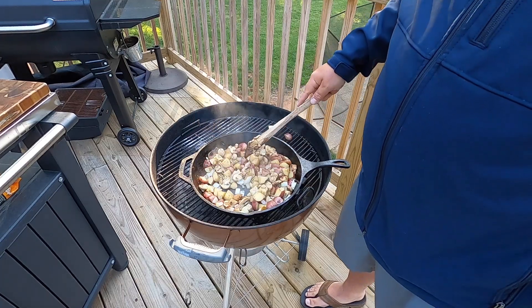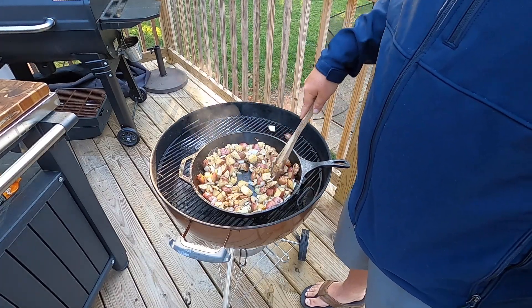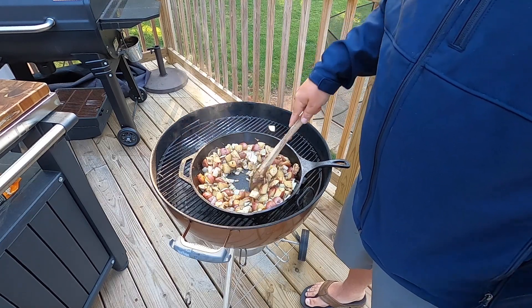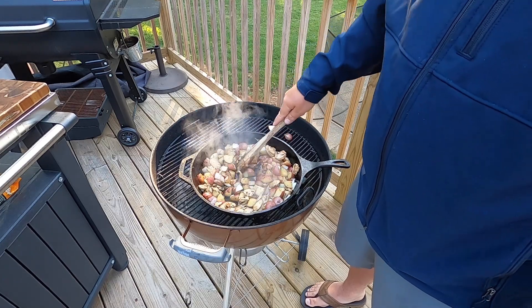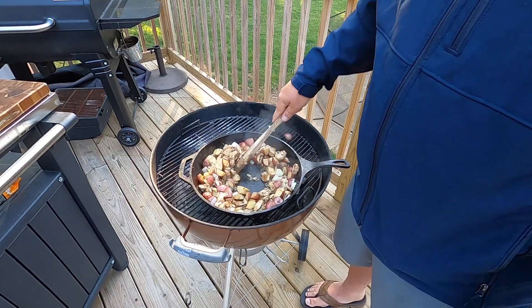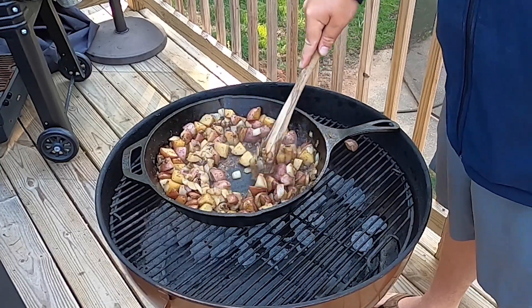Feel free to put jalapeño or bell pepper in this — really get creative and do whatever you want with something like this. My wife's not huge on jalapeños, but if it wasn't for her I'd be dumping some in for sure. The onions and mushrooms are now softened down pretty good and they are ready to go.